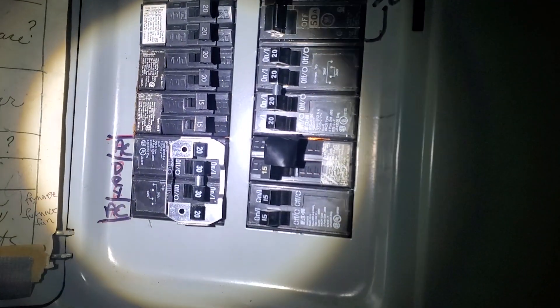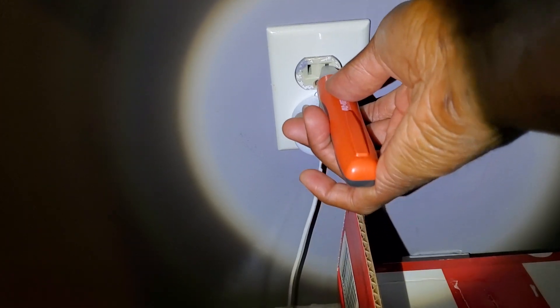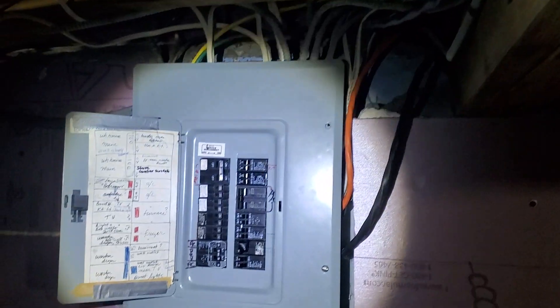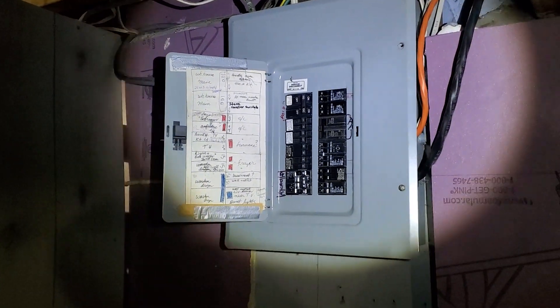Then we need to verify that there is no power in the receptacle. I use a voltage tester here. If you don't have one, you can simply plug something in to verify there is no power when the breaker is off. This is really important, so don't hurt yourself — make sure you verify there's no power.